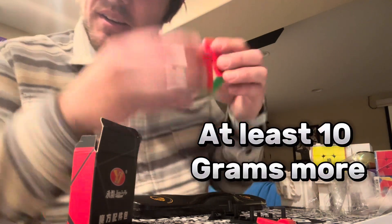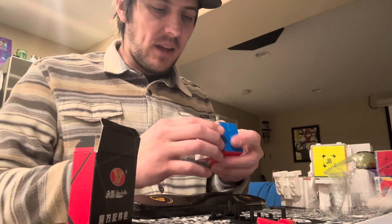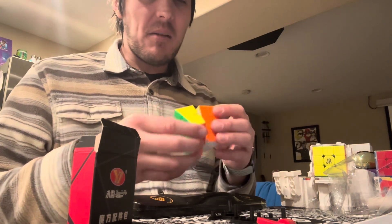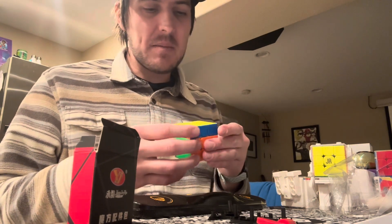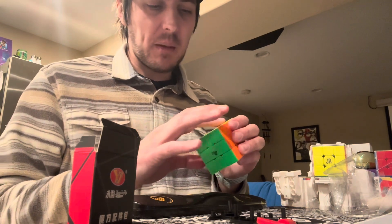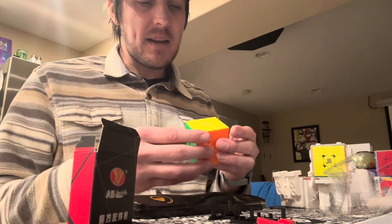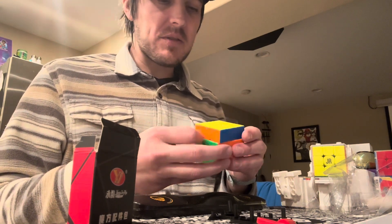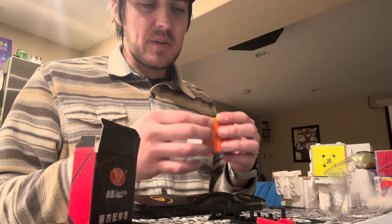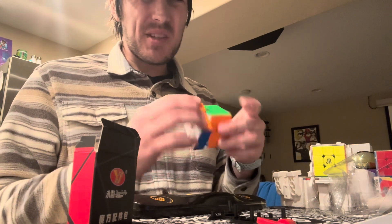It feels really nice, but you can hear it's kind of scratchy — I definitely need to add some lube. It's very dry out of the box. Interesting though, the layers don't feel extremely consistent. I read some really mixed reviews about this. This seems to be everyone's favorite, but I got some really mixed reviews — some people came with like broken pieces, just some weird quality issues. My complaint would be that this upper layer and this bottom layer do not feel the same; one has more resistance.